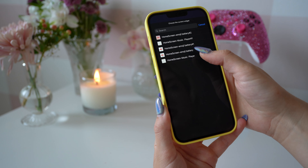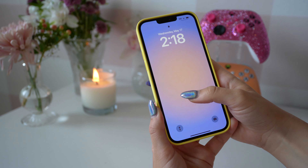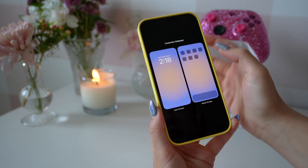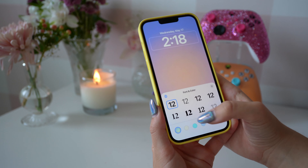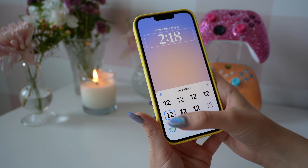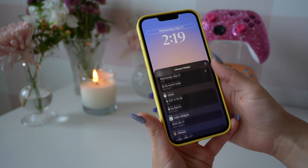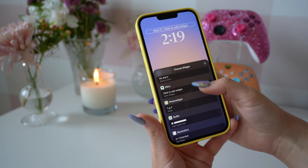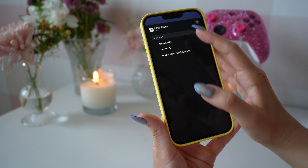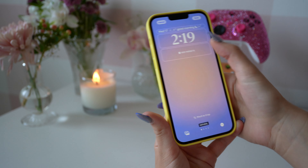The next thing we're going to customize is the lock screen. I'm really into the simple gradient lock screens and I usually change them based on my mood, but I feel like this one is really cute for today. I always go for the same font — the one on the bottom left is definitely my favorite because it's so simple. Now I'm going to click on the date and change that to something that I wrote on the Miko app. I really like this one — it just says 'good morning.' You can change them throughout the day as well.